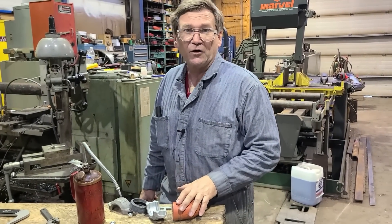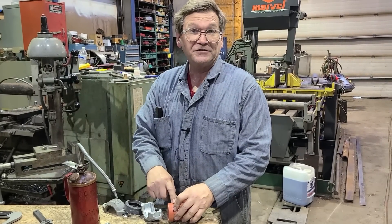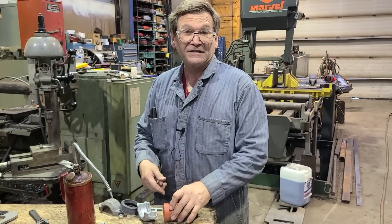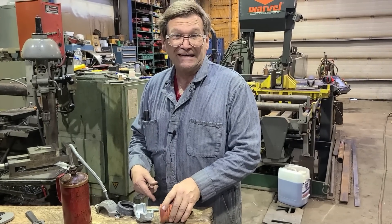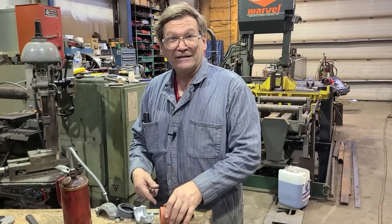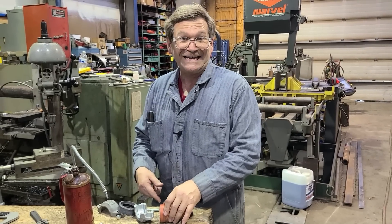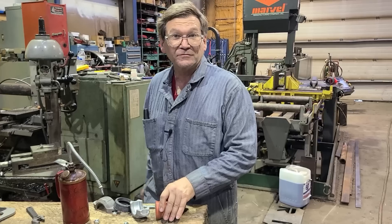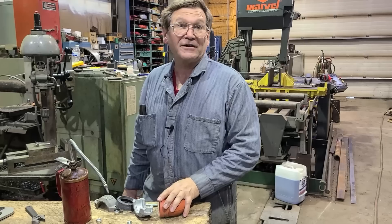Besides cut groove — which is what I'm doing — they also do a roll groove, where a machine rolls a groove in. That's used on thin pipe. This is Schedule 40, so you could do rolling on Schedule 40; I'm not sure about Schedule 80. At Schedule 20 and 10 you'll see rolled grooves all the time. On irrigation systems it's very common, and you'll also see a lot of this piping on fire systems in buildings.